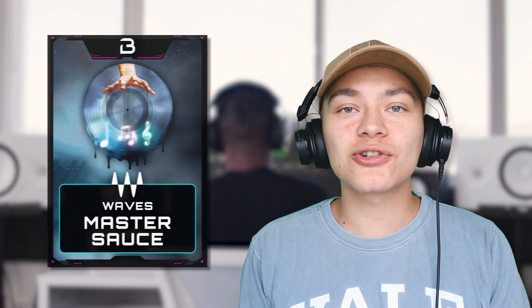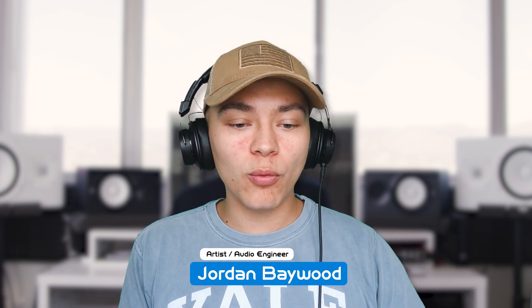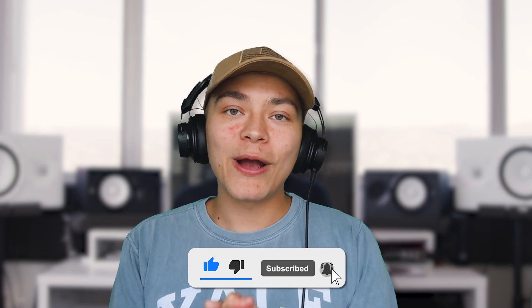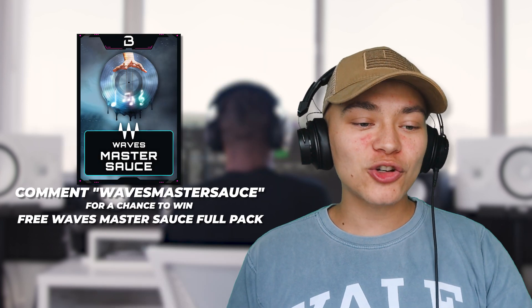So that is Waves Master Sauce — that's essentially how I will be mastering all my songs. Just try out Waves Master Sauce and then tweak from there, or use it as an idea generator: 'I really like this mastering chain for the brightness, so I'm going to do my own thing with it.' Maybe you turn off everything besides the plugins on the chain that are making it more bright — I guarantee it's going to make your song sound really dope.